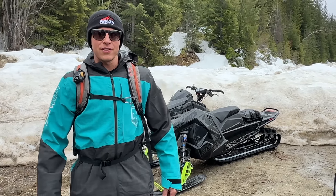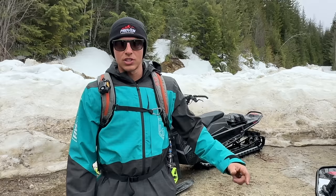Hey guys, I'm Caleb Kosterke and this is Proven Progression. Today I'm going to teach you guys how to do downhill hopovers.